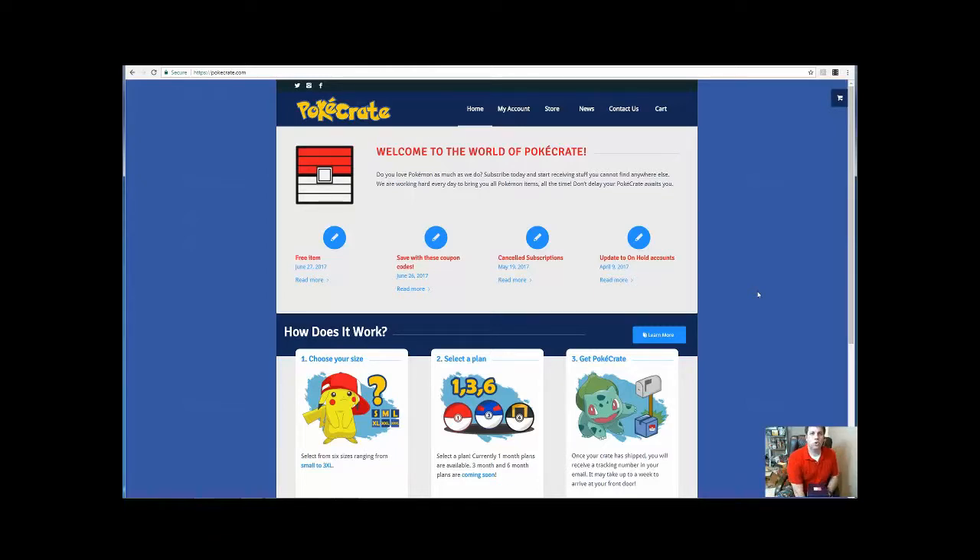What's up YouTube, welcome back Troll Looters! Today we got a little Pokémon stuff going on. I wanted to introduce you to Pokey Crate. Pokey Crate is a monthly subscription crate that you can do over the internet.